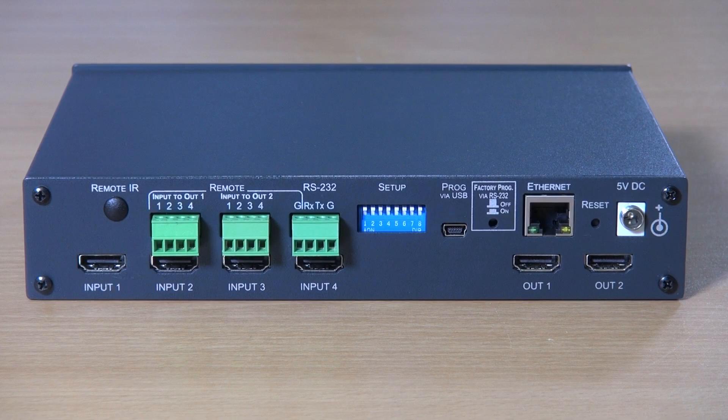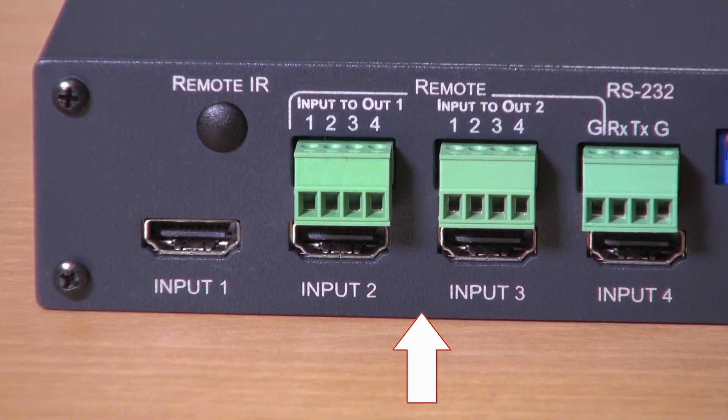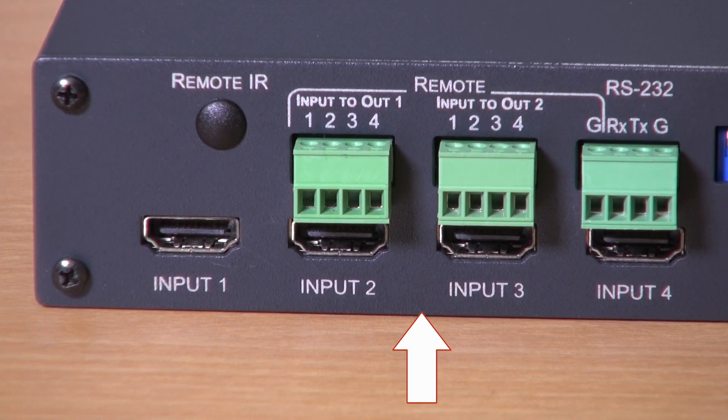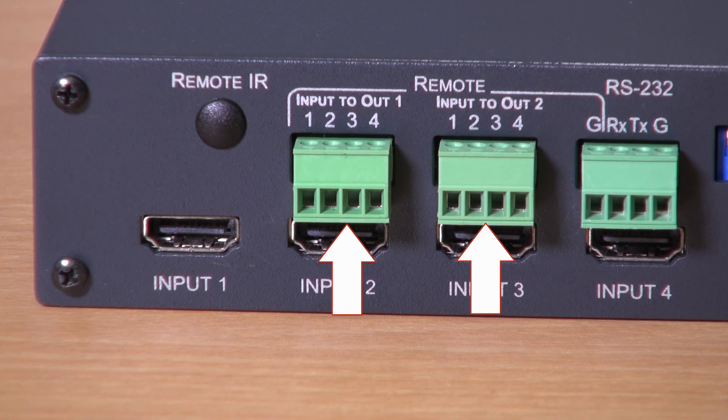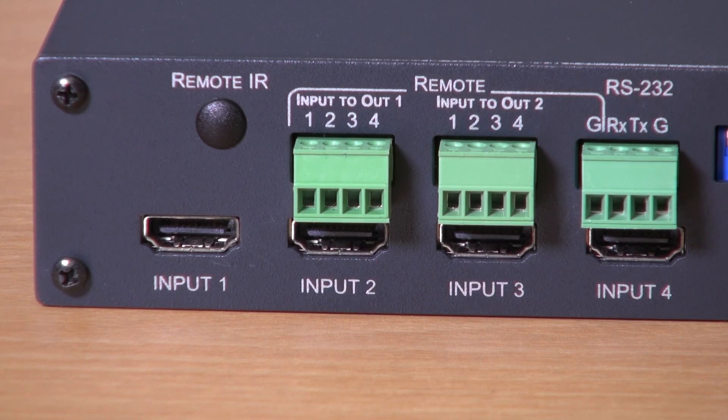Looking at the back of the unit, we can see the four HDMI 2.0 inputs. Above them is the port where the Kramer IR extender kit can be attached for remote IR. We can see contact closures for remote control operation of each of the two outputs and an RS232 port, again for control.